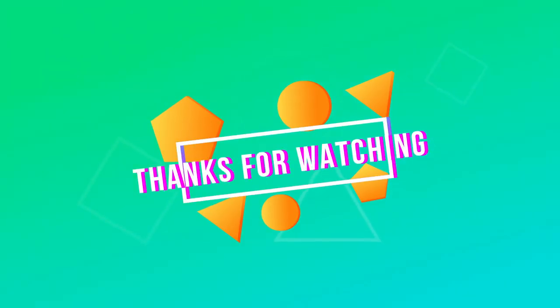Thanks for watching this video. Please like and leave a comment if you enjoyed this, and don't forget to subscribe.